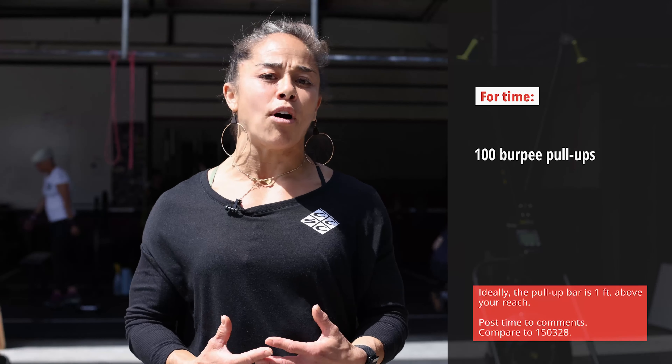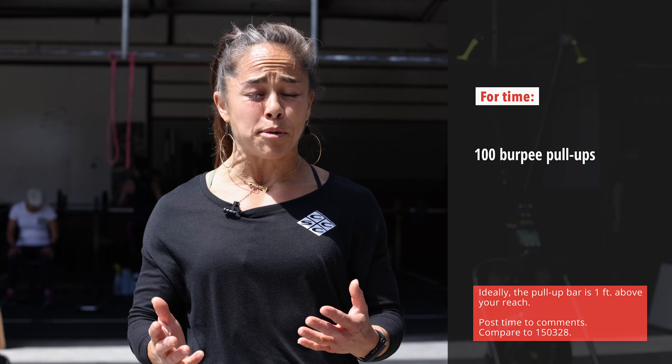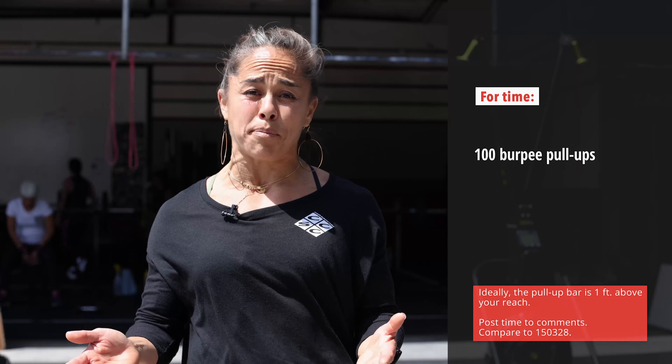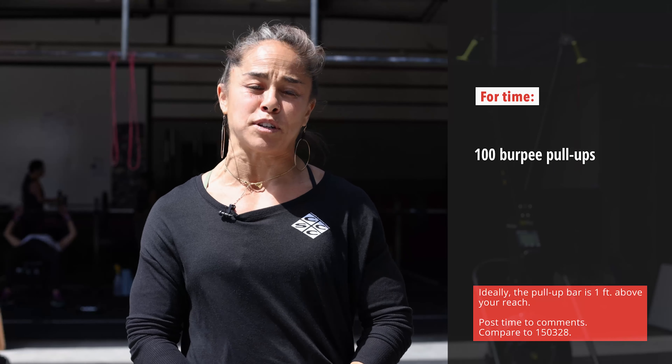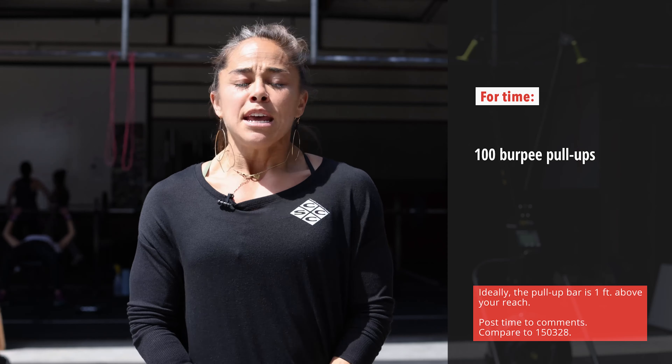If you haven't done a high volume of burpee pull-ups, your best idea would definitely be to start by scaling the volume, so something like 80 or even 50 burpee pull-ups for time would be appropriate.